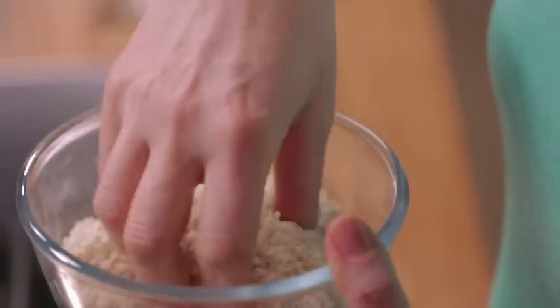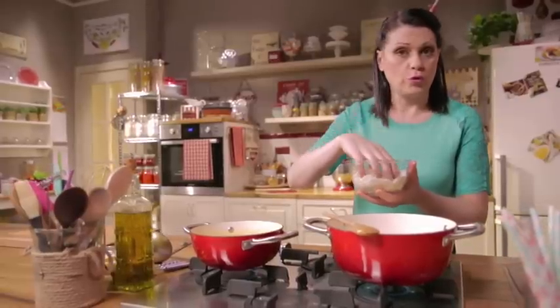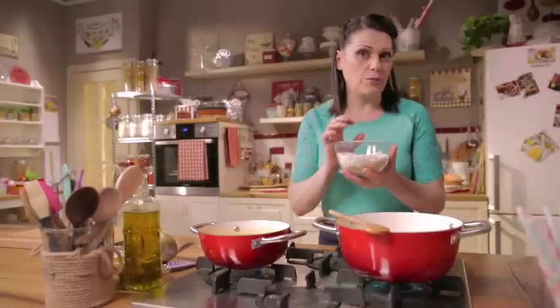Now add the rice. I'm using vialone nano rice, smaller and rounder than carnaroli, the typical risotto rice, which is longer and larger in size.